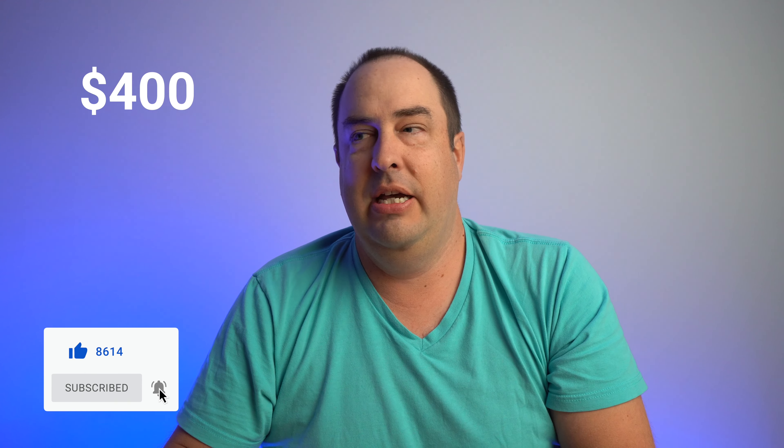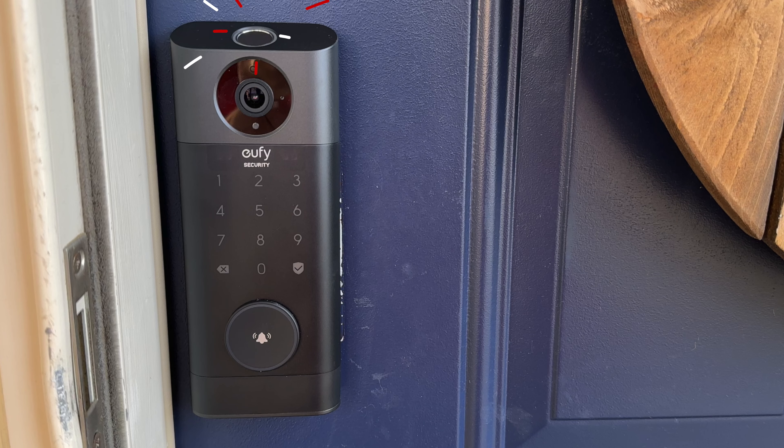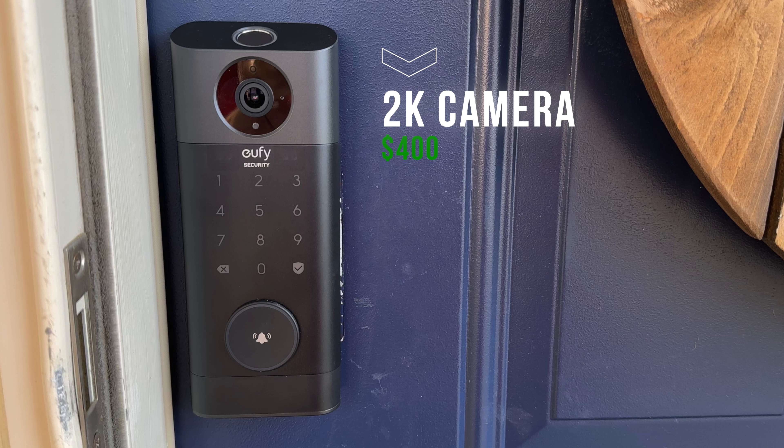There is a price on this, and it's $400. It's kind of a steep price, but most door locks out there are anywhere from $150 to $500. Considering that this comes with multiple things — a fingerprint scanner, the keypad, the doorbell, and a 2K video camera — the $400 kind of warrants its price.